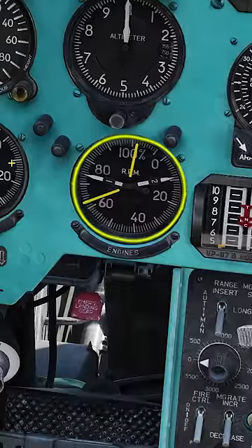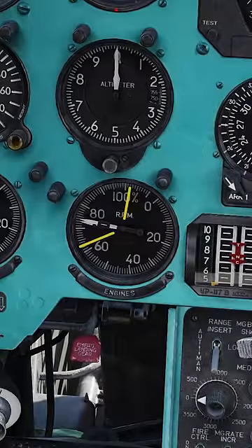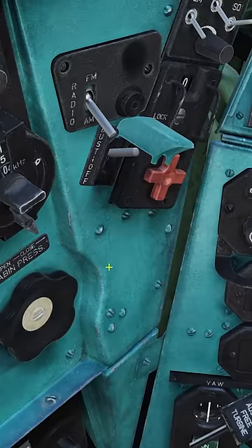start the right engine. When N1 increases, open the right engine red fuel shutoff lever. After engine 2 reaches idle, turn on the engine dust protection system.